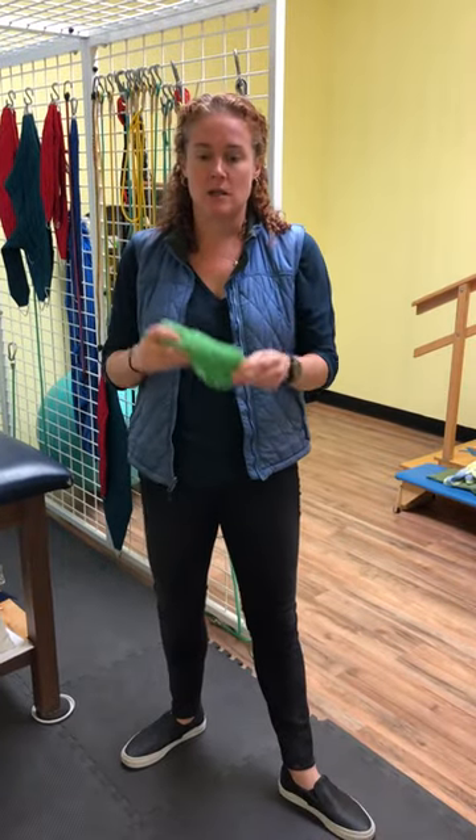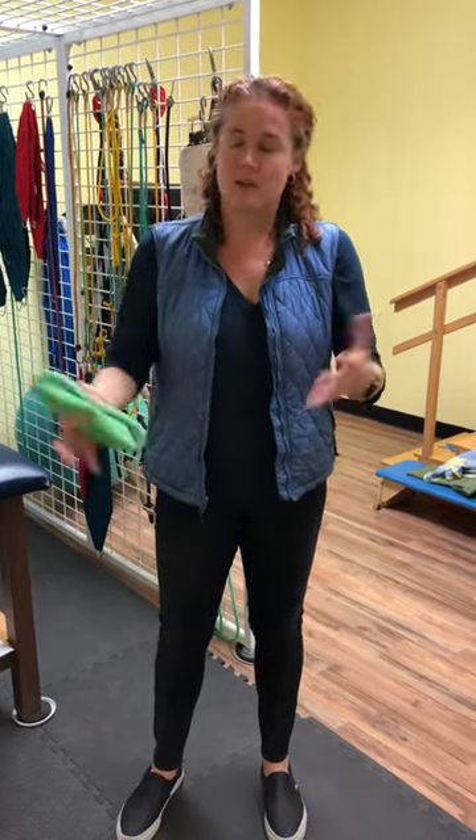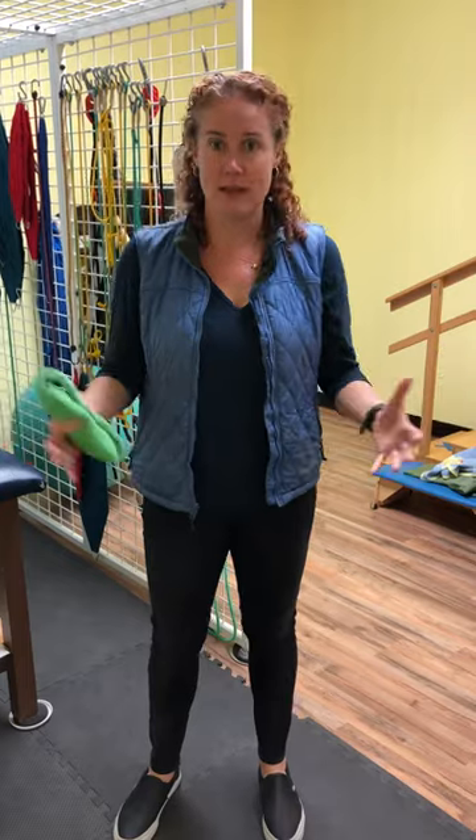The reason we have these fun masks is because when kids are working on — or when any of us are working on balance — there are different things that help us. One is our vision, another is the position of our head and what our inner ears are telling us. And then another part is our joints and the position of our joints, and we get input sent back to our brain. So all that together tells us how to keep our balance and where we are in space.